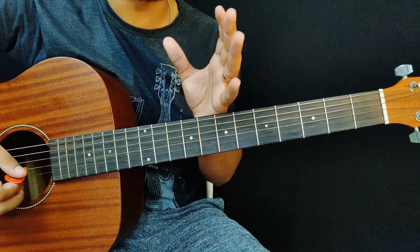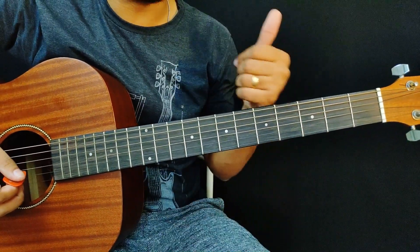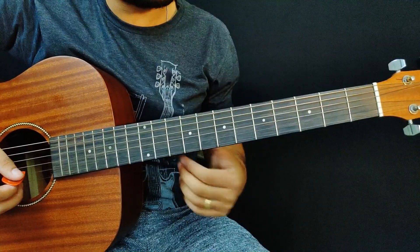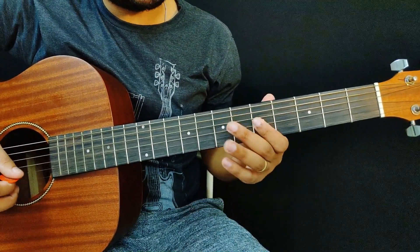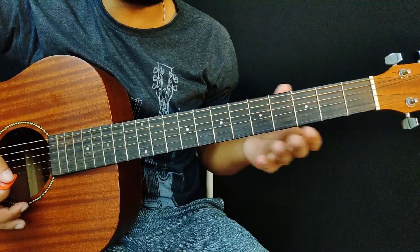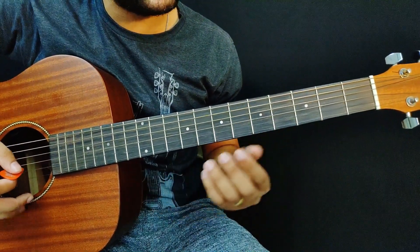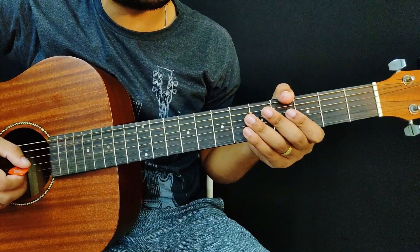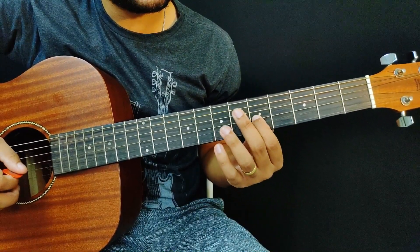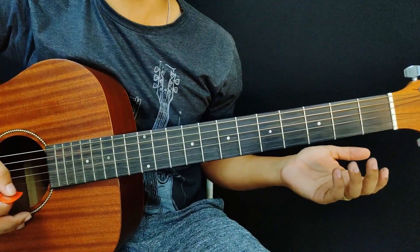The third step is to choose the order of the notes. We chose the scale, we chose the notes, and now we choose the order to make the melody. For example, I chose Dó, Mi, and Sol — but I can vary the order and start with Sol, Mi, Dó, and the melody changes completely. So the order of each note matters. I'll start with Sol, Mi, and Dó — let's play the melody.